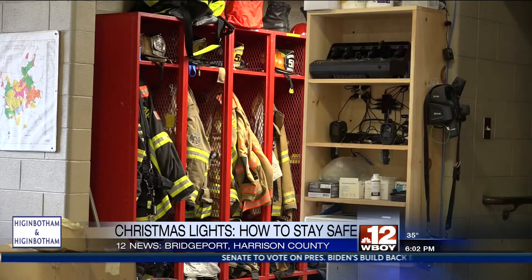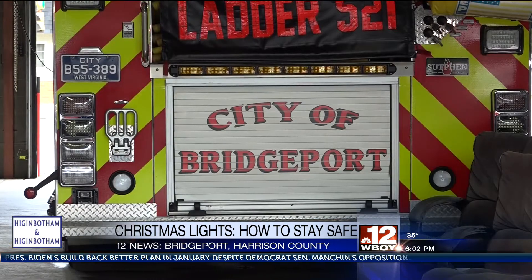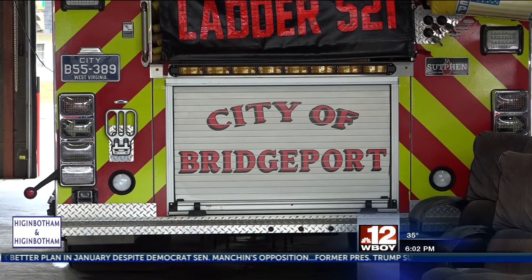He suggests making sure that all of the lights on the outside of your home are outdoor lights. Make sure that you are not overloading any extension cords in the process.